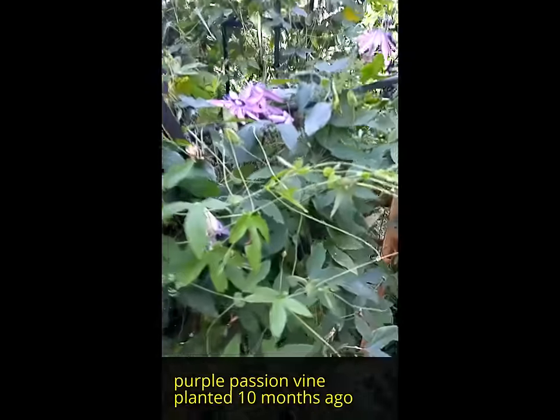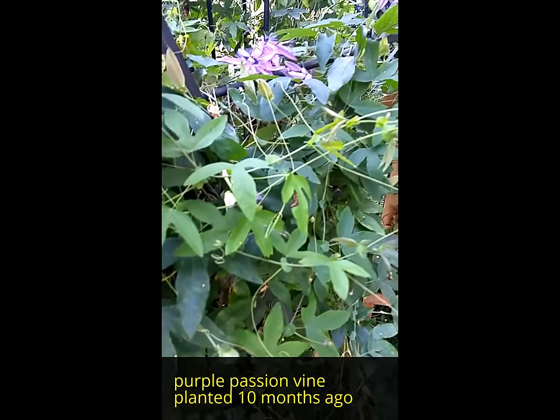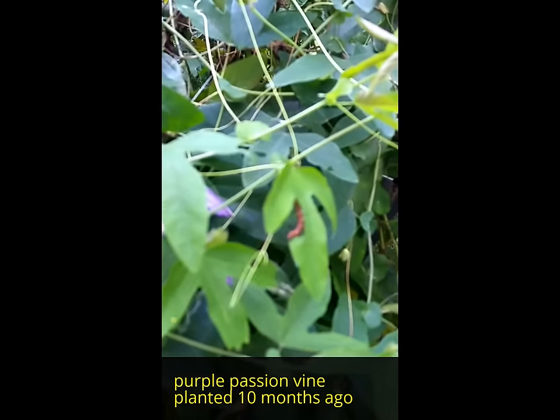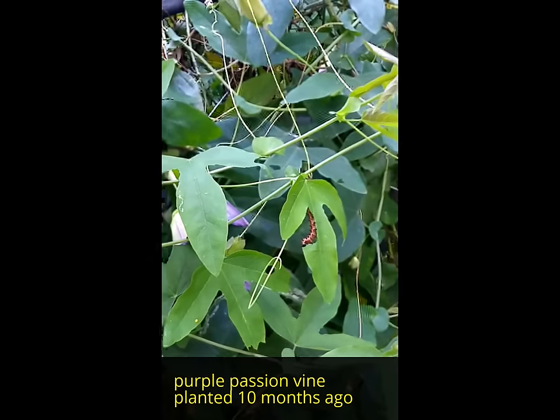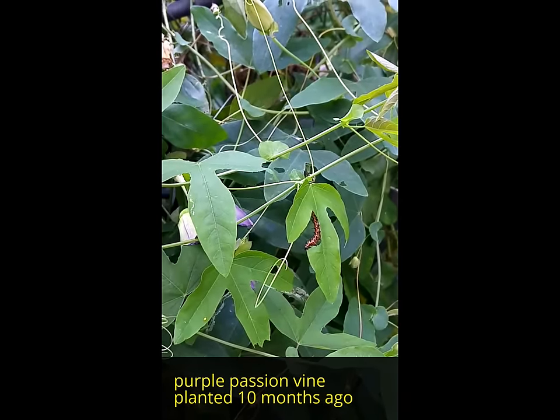Passion vine, and there's a caterpillar right there. I still have not figured out the zoom. I don't really give much time and attention to this bush because it's so big and the caterpillars have...